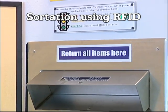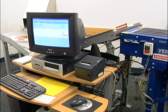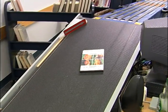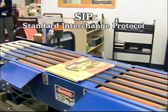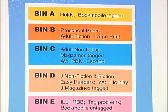Once a patron puts an item in the return slot, it slides down a ramp, is checked in, sensitized, and then goes up another ramp to the conveyor belt, which sorts items into five bins. Through SIP2 protocol, items are sorted according to their home locations and grouped for ease of sorting and shelving.